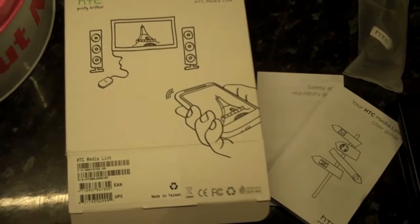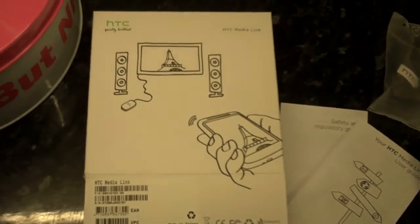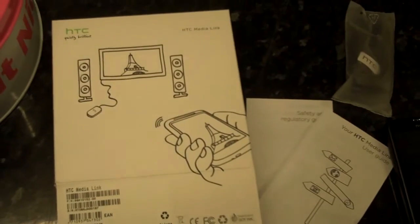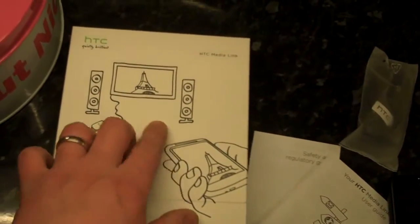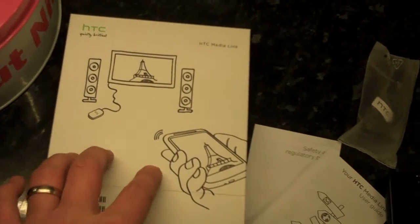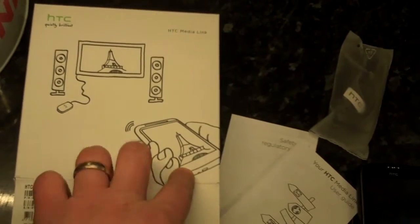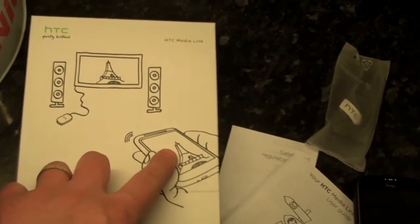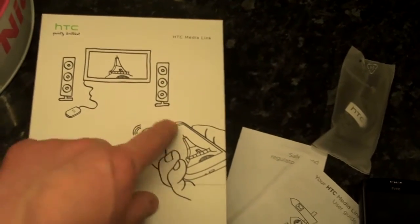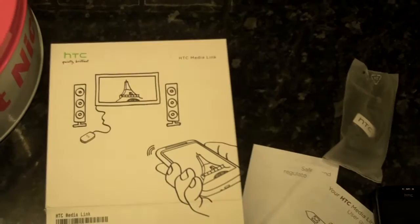There's a technology called DLNA, which you've probably seen mentioned on websites. It's a very boring acronym for something actually quite cool, and this picture shows it in a much simpler way. There's your phone, and using Wi-Fi it can broadcast your pictures, your music, and your videos to your TV through this little box called the HTC Media Link.